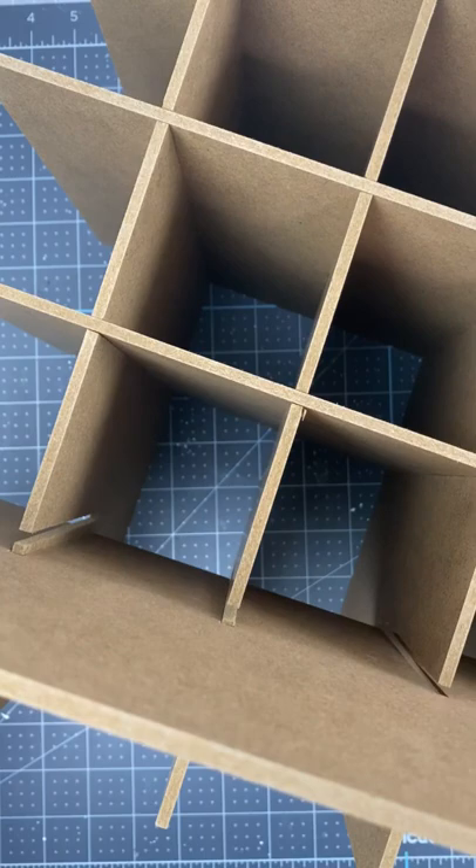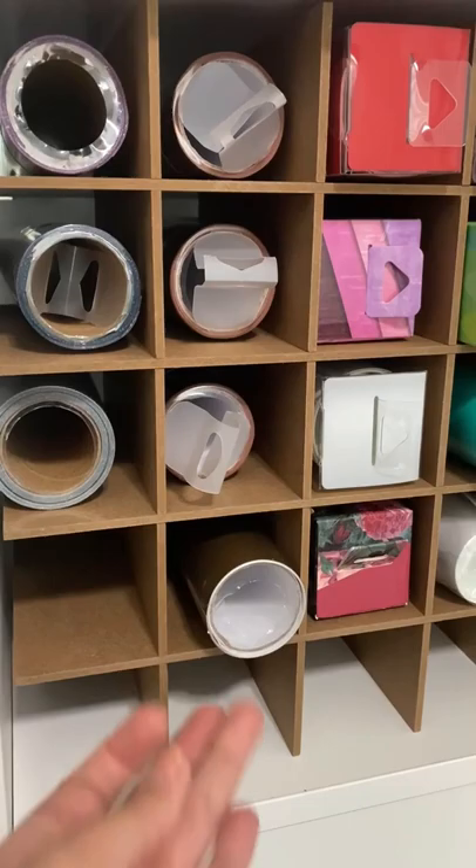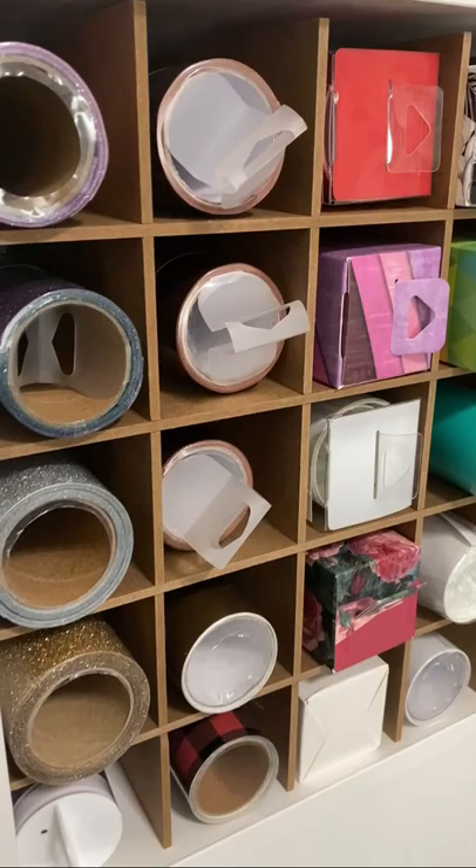Here it is in the Calix unit — it fits perfectly. It took me not even a minute to put together, and I think it is definitely going to be a game changer for organizing my vinyl.